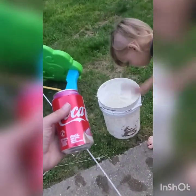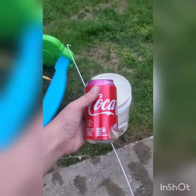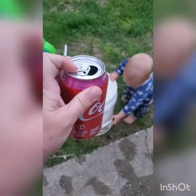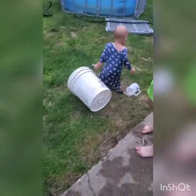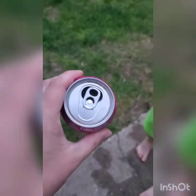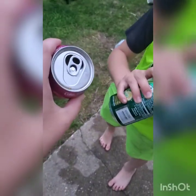For our bucket trap, we're going to use two soda cans. What we're going to do is take the ring at the top and flip it around. You want the can flipped. Now we're going to punch some holes in this side, preferably in the middle.